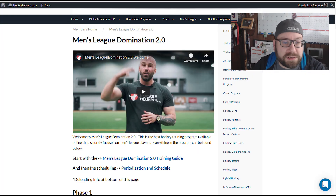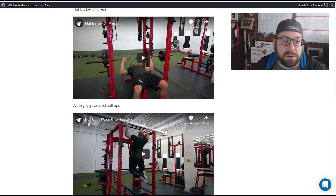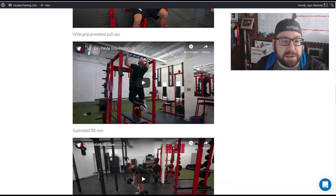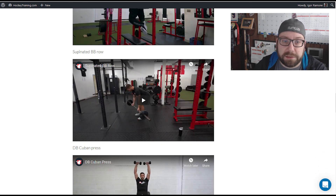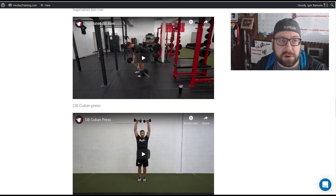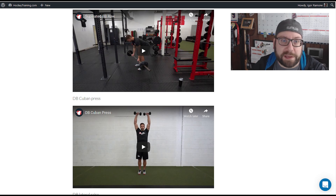One thing that's really nice is for every single phase they also have videos demonstrating all the exercises. Early on the exercises are pretty straightforward — bench press, pull-ups, rows, Cuban presses. As you get further in there are some more exotic exercises, but it's nice to have that reference. I'll have it queued up on my phone at the gym because I'll forget exactly how to do an exercise, and the video runs through each exercise usually twice at a good angle.